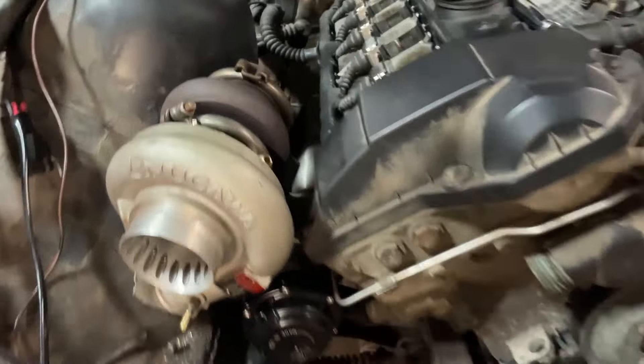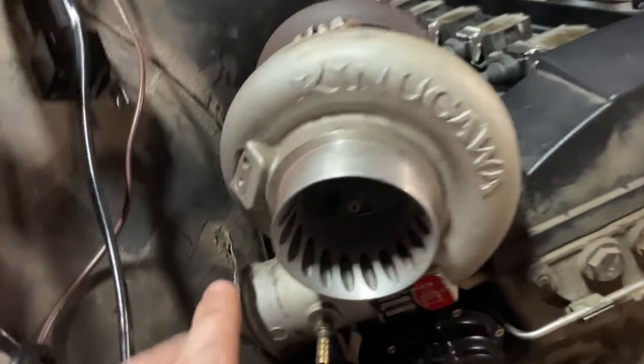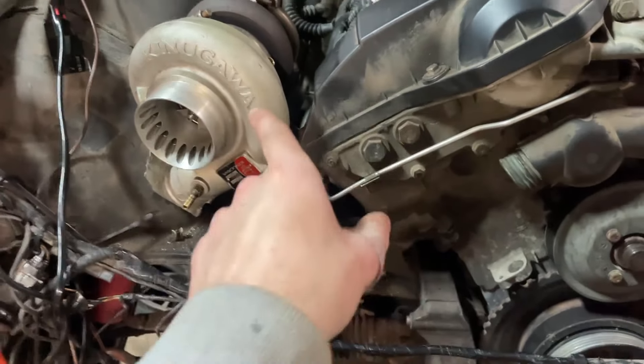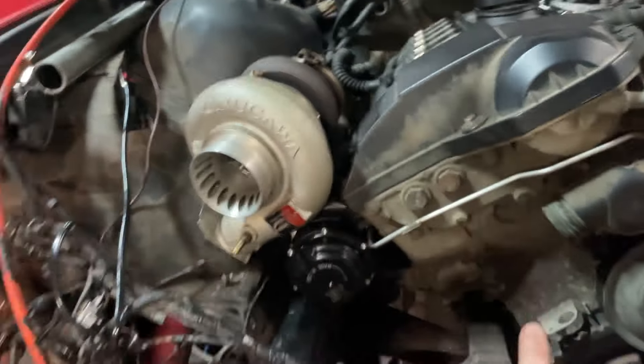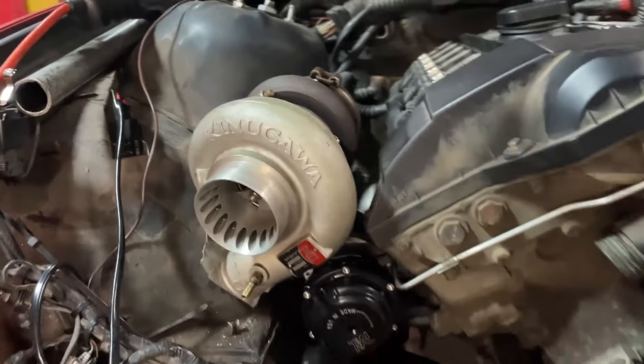I've got the manifold on — you can see it. Not completely bolted in, just wanted to mock things up and see what we're dealing with. Turbo placement looks okay, we still have a little bit of room. This housing is going to get rotated so that the piping goes from here, underneath, and around to the intercooler. Wastegate looks okay as well — going to go probably straight down. I was thinking of going up, but I think going down and shooting it towards the ground will be fine.